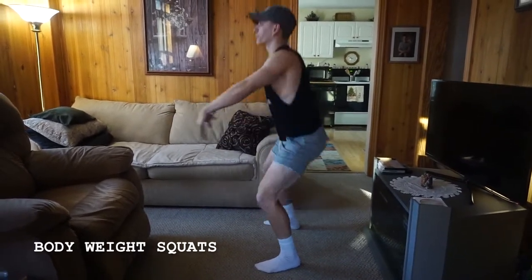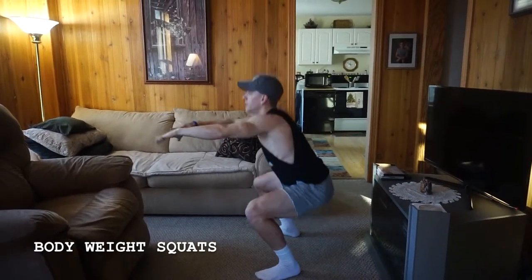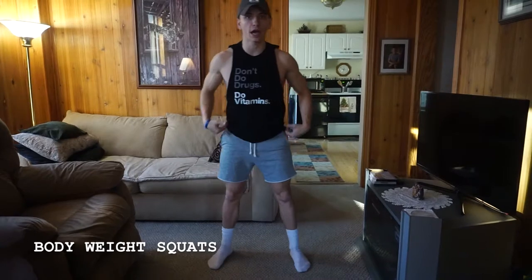Make sure that you're engaging through the glutes at the top, squeezing through, and then sitting back nice and easy. Stance-wise, you can come wider if you need to or narrower. A lot of times it's going to depend on your anatomy and how long your legs are, so find something that's comfortable for you.